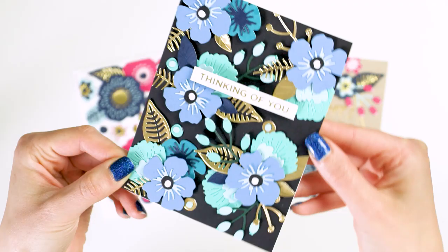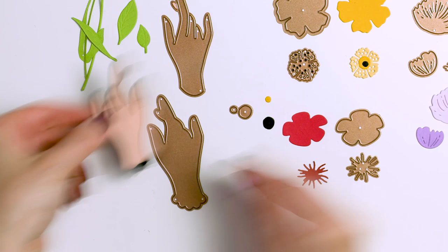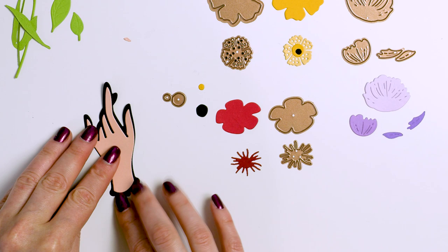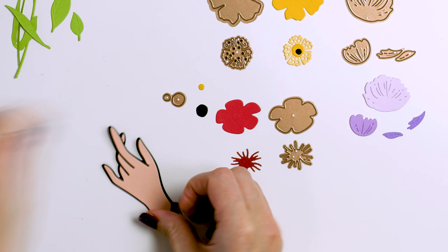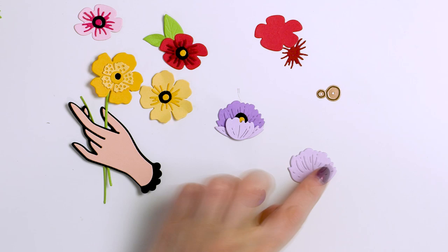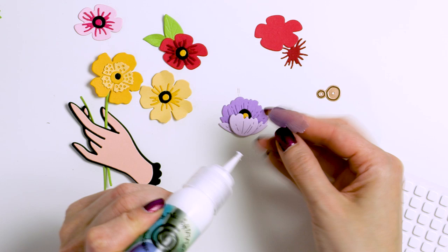The Small Die of the Month includes more gorgeous flowers and even a hand die to die cut a hand that is holding a bouquet or just a single flower. The hand die is expertly done and it looks very delicate and feminine on a card. You will need to look for some skin tone cardstock in your stash to die cut the hand from. Here I used Fun Stampers Journey Peaches and Cream cardstock. You can also die cut it from white cardstock and use a coloring medium to color it to the desired skin tone.